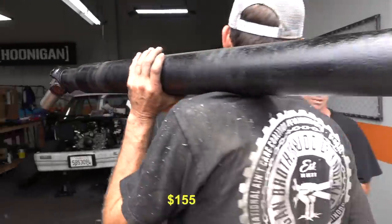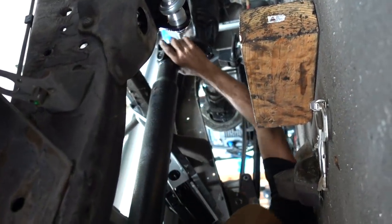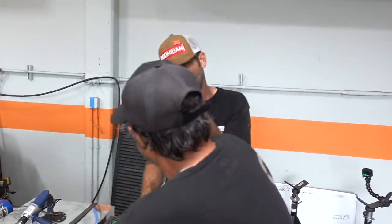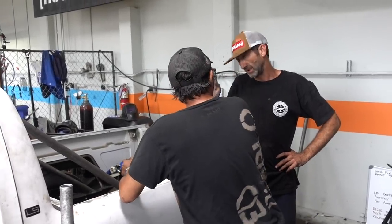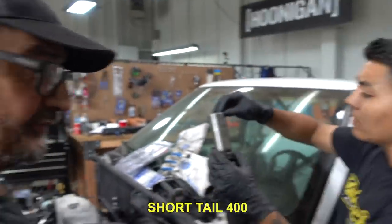It fits, but there's just a little bit of slip sticking out still. Yeah, it's got a short tail. The dry flange that goes in the tranny is just a little bit long. He's going to cut it to fit a short tail 400. We're going to now make it a short tail 400. Cut it.